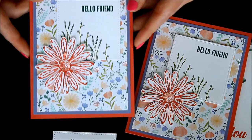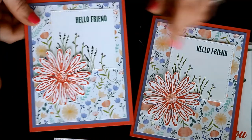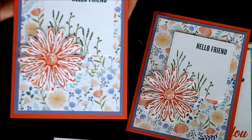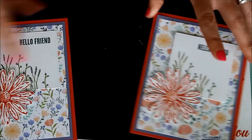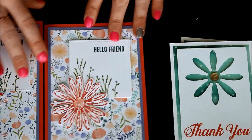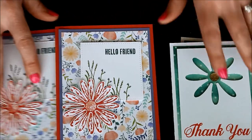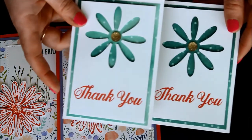So there you have that fabulous second card created where you use the Daisy from the first card. I used Tranquil Tide for the greenery on this one, and just regular Old Olive on the other one. I don't know how well it shows up on camera, but there's the first card, and then there's the second card.